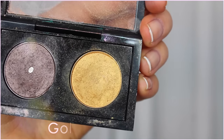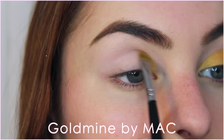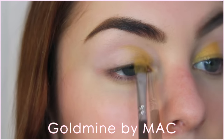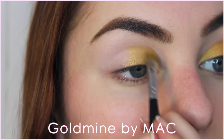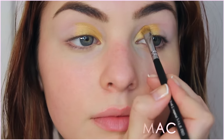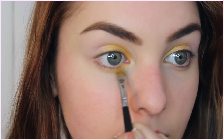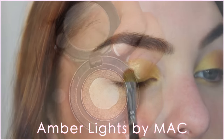Now I'm going in with Goldmine by MAC and I'm putting this over the first half of the lid — I'm really going to pack this on so the color is bright. I'm bringing the shape higher than my natural crease in a rounded shape, and following that line I'm also bringing in Amber Lights to the other half of the lid.